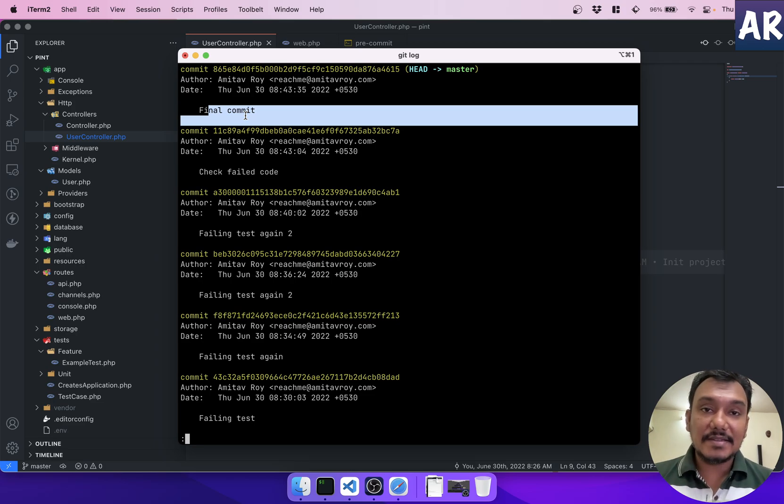That's how we configure Pint and Git hooks so test cases and Pint work perfectly together. The formatting is taken care of, imports are cleaned up, and it all happens automatically when you commit. Let me know what you think about this configuration and whether it will help you with code formatting and team workflows. If you liked this video, click the thumbs up and subscribe.